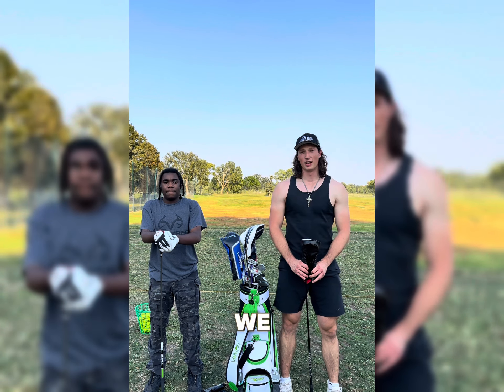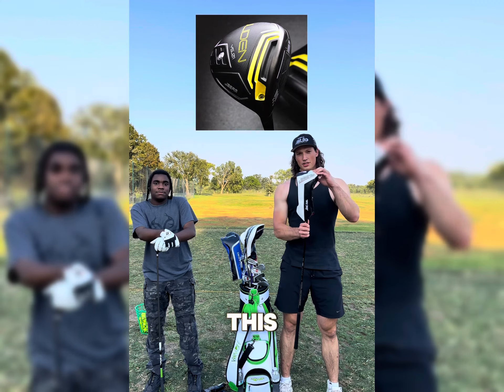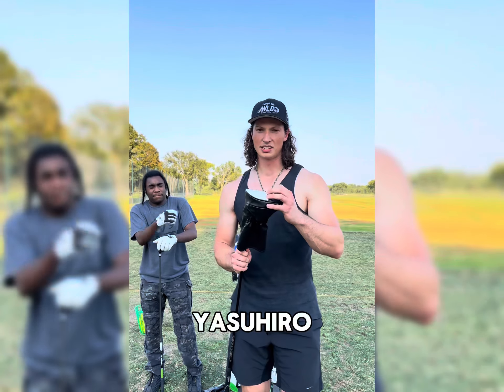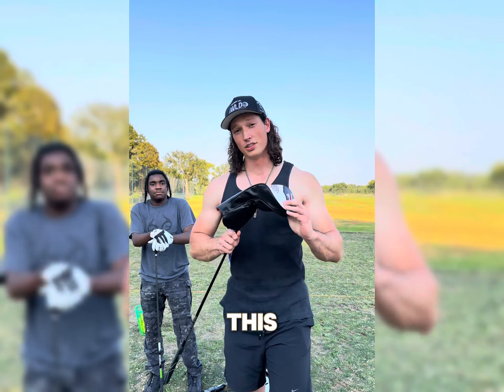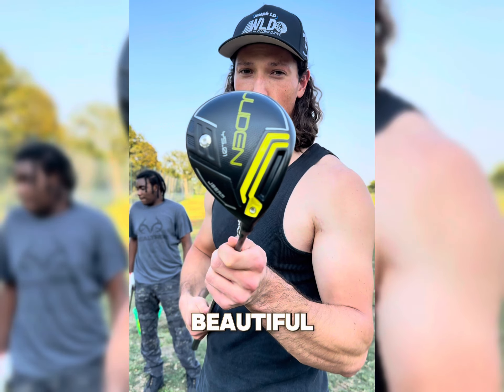Hey guys, welcome back to JosephLD. Today we have an awesome video. I'm gonna be trying out with Golden LD this new Japanese driver from the company J-Beam. Yasuhiro, thank you very much. This driver is absolutely insane. Let me show you. That's the back of it — beautiful design — and here's the top. You can see crafted to perfection, and we're gonna be hitting it today. Me and Golden here. Let's get it.